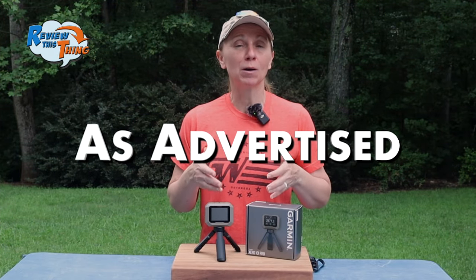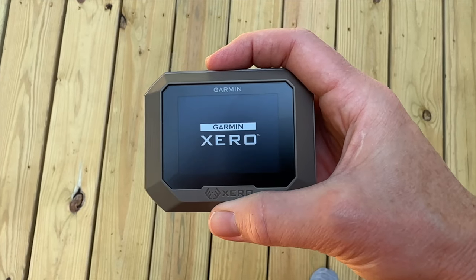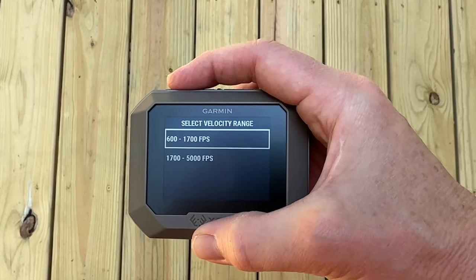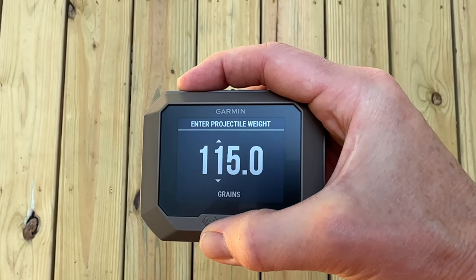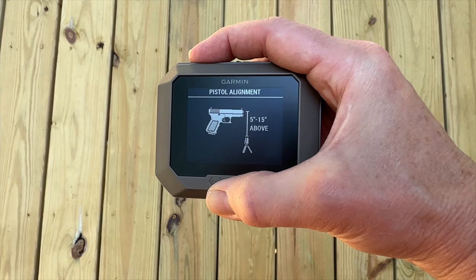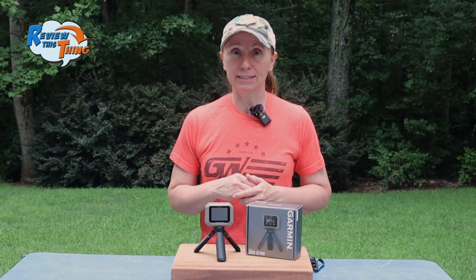Now, is the Xero C1 Pro as advertised? Garmin advertises that it's simple to use. Setup is super easy — you just turn it on, select new session, then choose your weapon. For some, you can choose your anticipated velocity range, and you can also choose the weight of your projectile if you want to get more precise information about kinetic energy. Then place the Garmin where the instructions tell you, and shoot. It really is that easy.